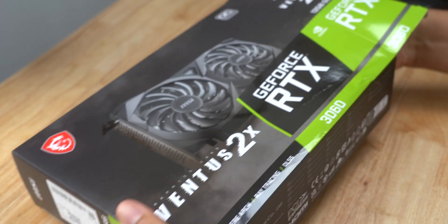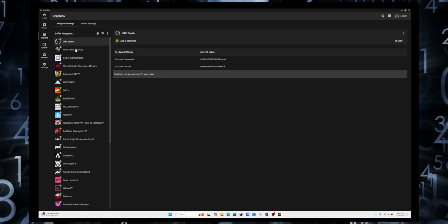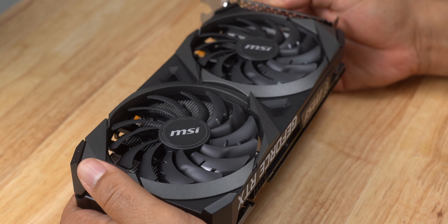I tried connecting my ROG Ally X to an RTX 3060 graphics card, and I wanted to share with you everything I learned about it. First, I want to quickly go over the specs of this graphics card and why I bought it.